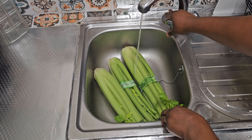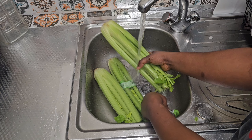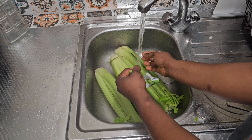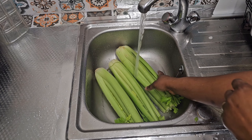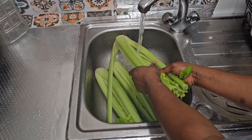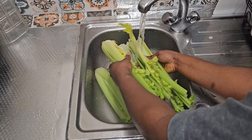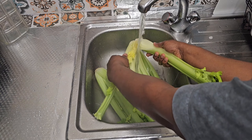What you need for this is a celery stick — I bought this in the shop for 99p. I'm just going to wash it neatly to remove all the sand on it. Celery contains a lot of health benefits that will shock you.